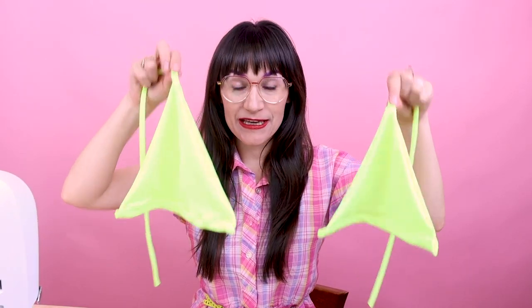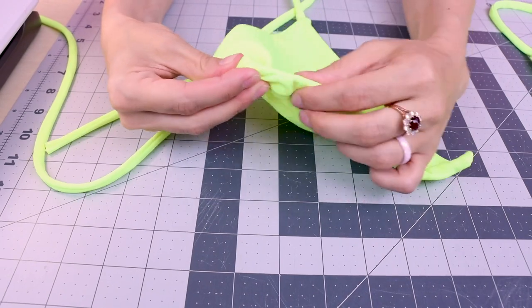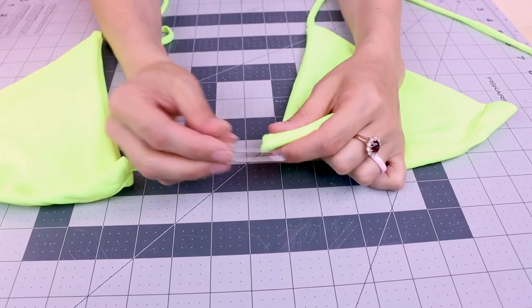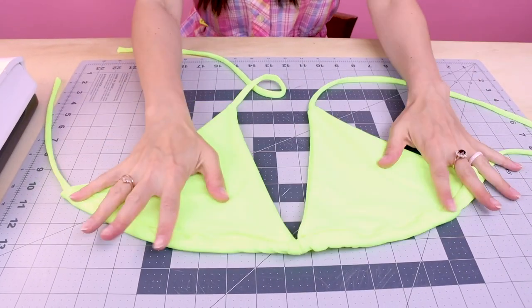Now do the exact same thing to the other cup. You should now have both of the little cups done. Now what we're going to do is really turn it into that string bikini. Grab that other tie that's real long and also grab a big safety pin. We are going to pin that into the end and fish it through the two bust cups. Put your safety pin on the end of your long string, then stick it into the casing we created and push it all the way through. Just keep pushing and pulling until it's on the string. Do the same thing to the next one — and we officially have a string bikini!